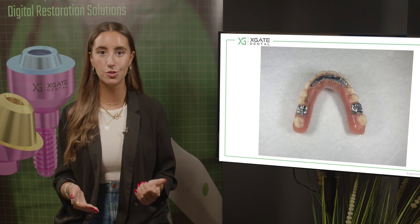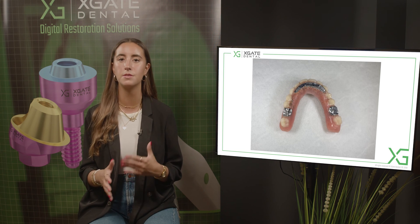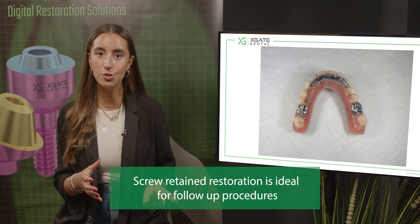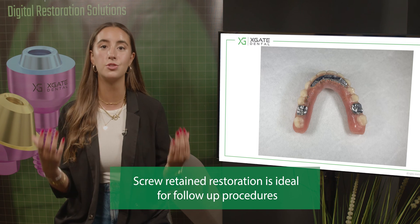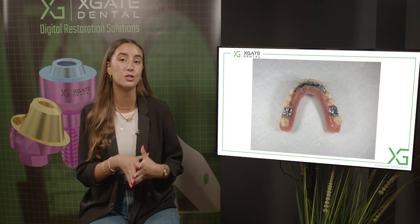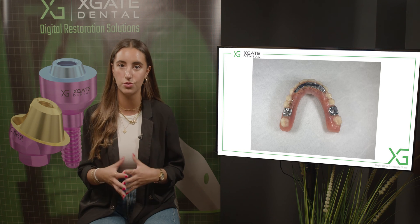In screw-retained restoration, it's much easier to fix these problems. If you know that one of the screws broke down, you can take off the restoration, change the screw, and take out the broken screw the same way you would remove any broken screw in the assembly. If the implant is holding and the screw is accessible, you can use an ultrasonic tip and with vibration slowly take out the screw.